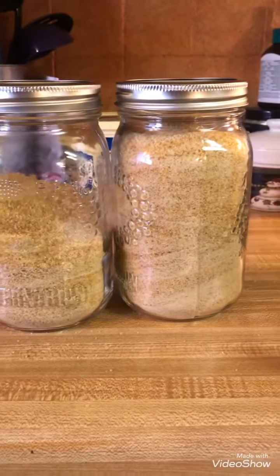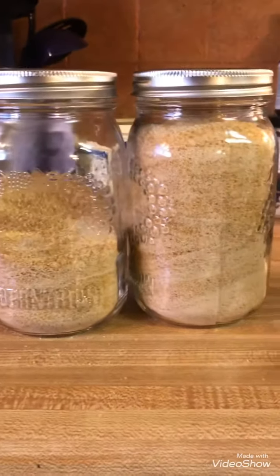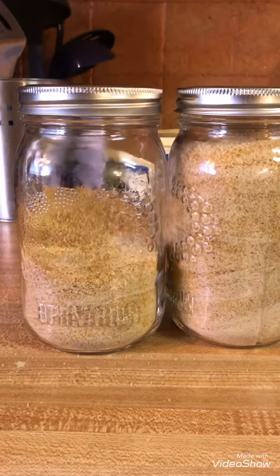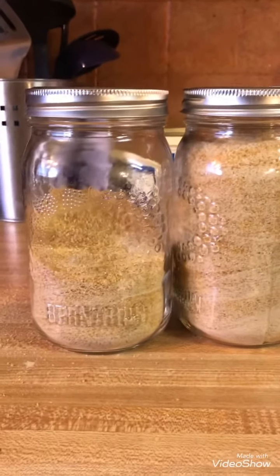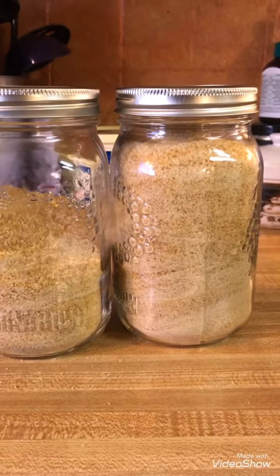Okay everybody, this is a five-gallon bucket full of potatoes — all turned into potato flour!